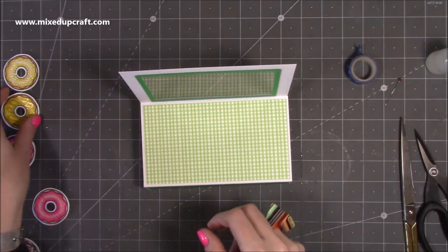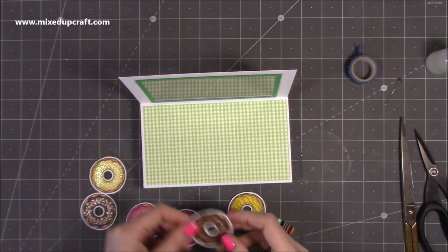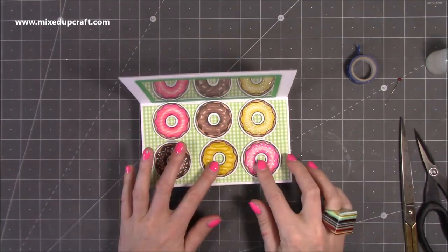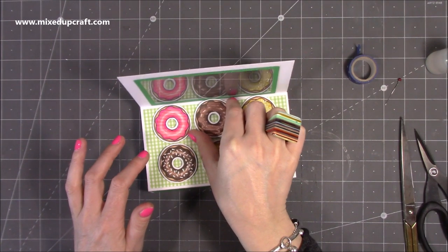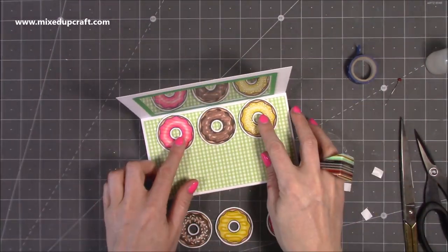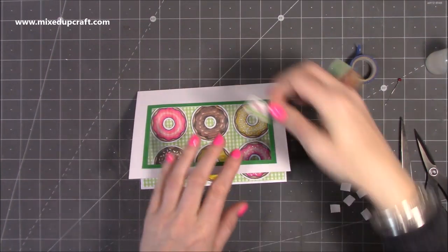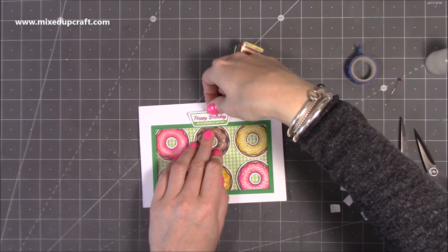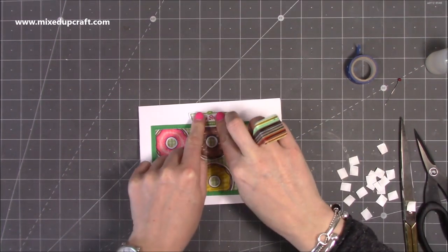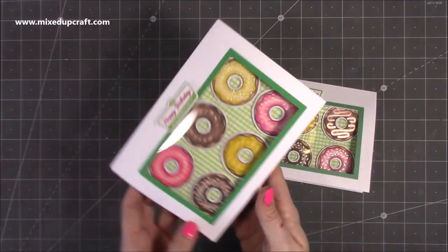Now it's the fun part — decoration! I'm bringing in my doughnuts; I've already put some foam pads on the back to give a little more dimension. I'll play around and lay them down to find a good arrangement, then start with the top middle one and work outward so everything stays lined up. Getting that center one positioned first makes it easier. And then lastly, that lovely sign — I've placed it just above the chocolate doughnut, sitting slightly over the green frame.